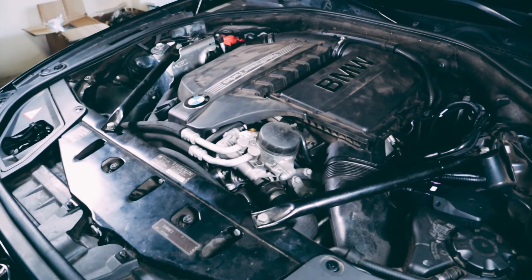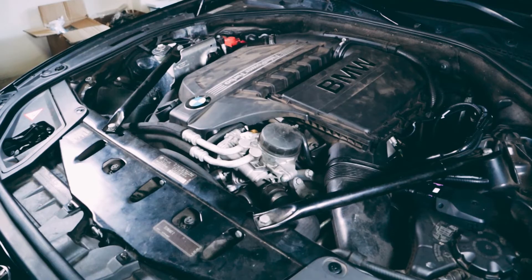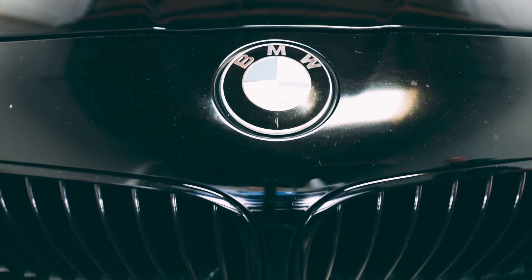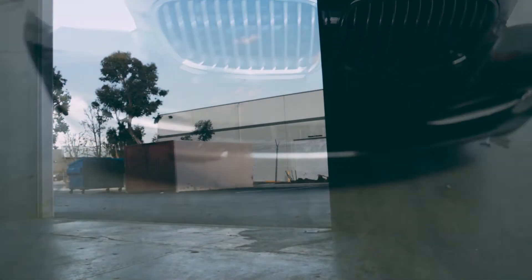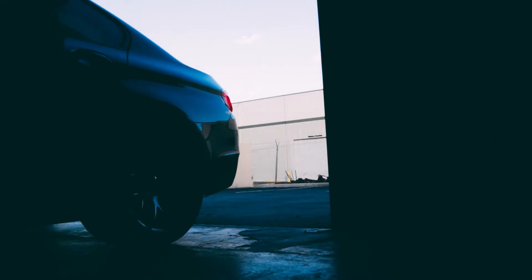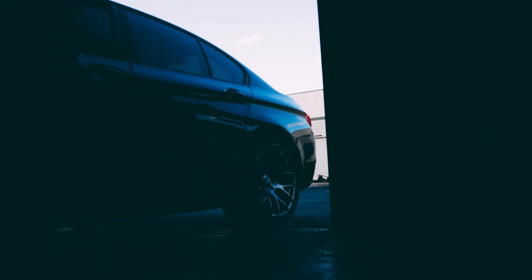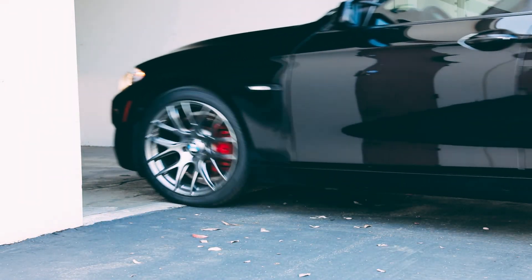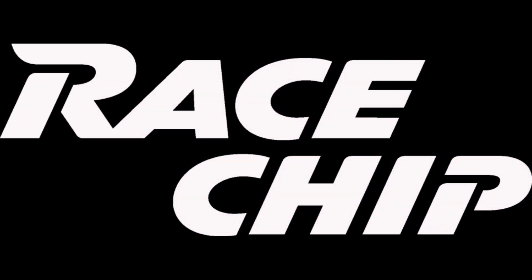All that's left to do is get out, drive, and enjoy the race chip. Start in the default setting of the race chip for the first time you test drive the car. If everything works great, you can then move the race chip to the next level up. Be aware that the car needs some time to adapt before releasing the full performance upgrade. Now get out, drive, and enjoy your race chip!